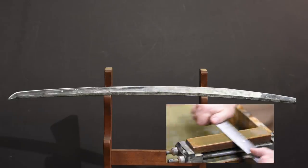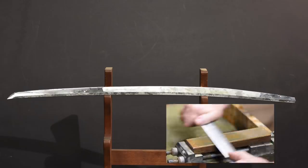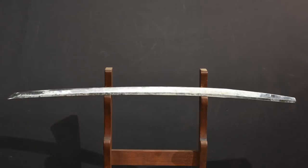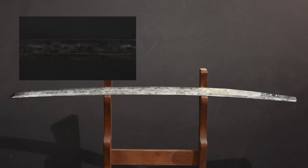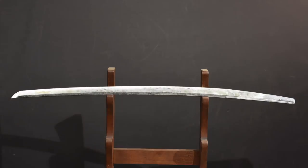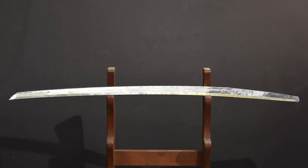In Japan, this is largely done by an independent polisher rather than by the smith. Fun fact: Japanese sword polishers actually undergo a longer apprenticeship than swordsmiths do, and that's due to the demandingness of that particular discipline. This multi-day process is compressed here into a matter of less than a minute.